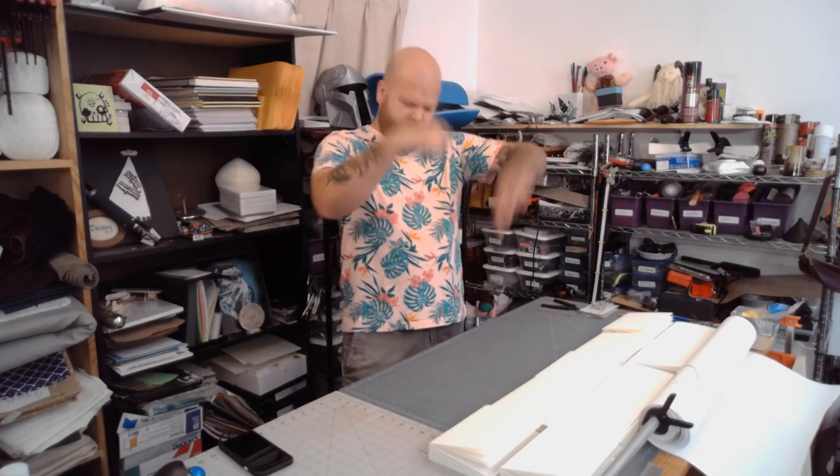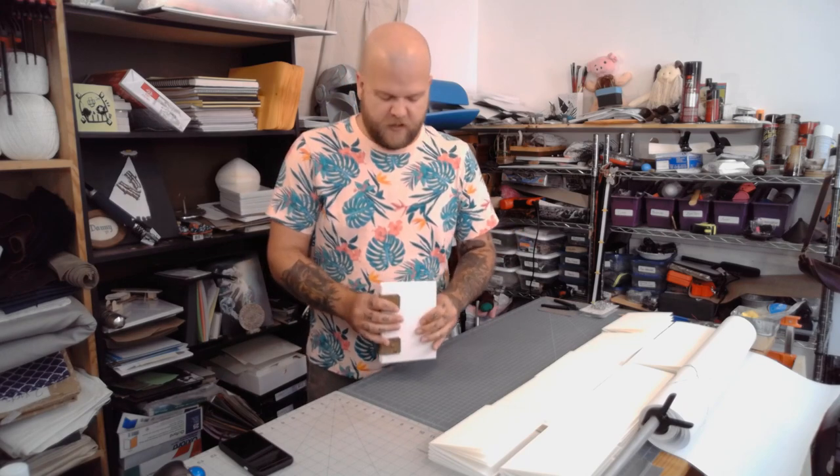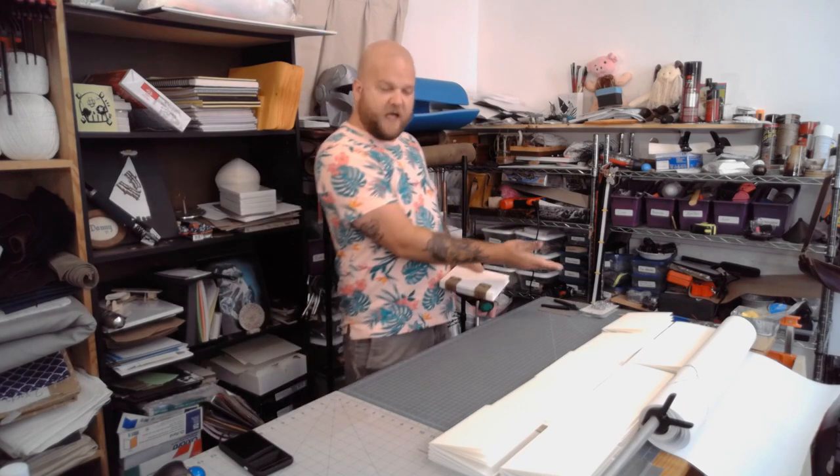Hey, welcome back, and I'm doing part two of journal extravaganza. If you remember in my last video, I'm making a bunch of these. I got an art project with them, and so I have to have ten of them.